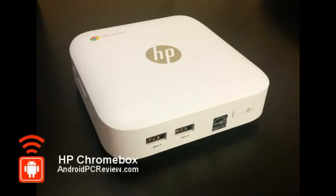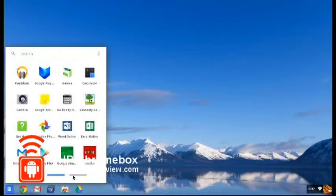Hey everybody, this is Tim from AndroidPCReview.com and this is our second video looking at the HP Chromebox. If you missed our first video, there's a link to it below, so definitely check that out first.